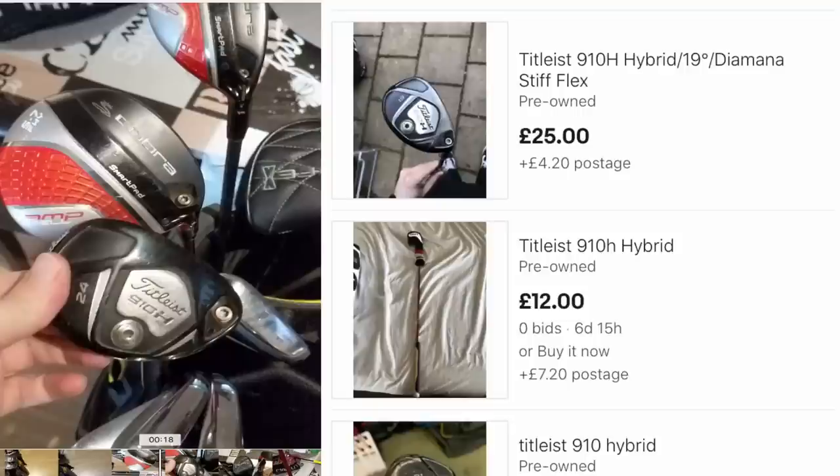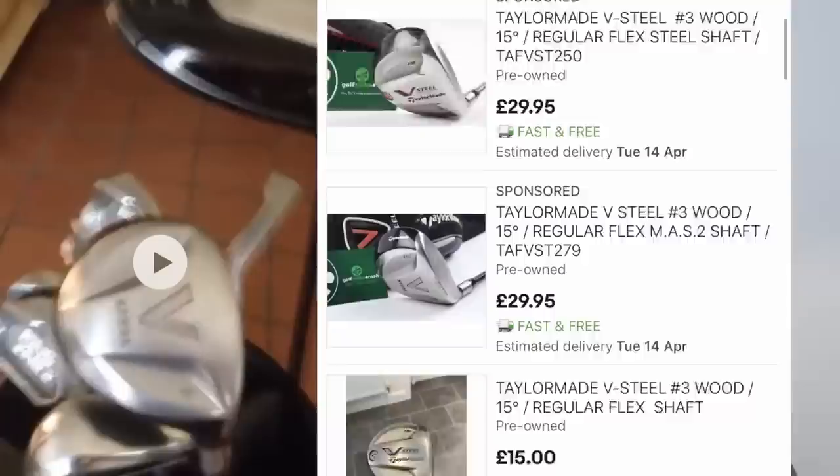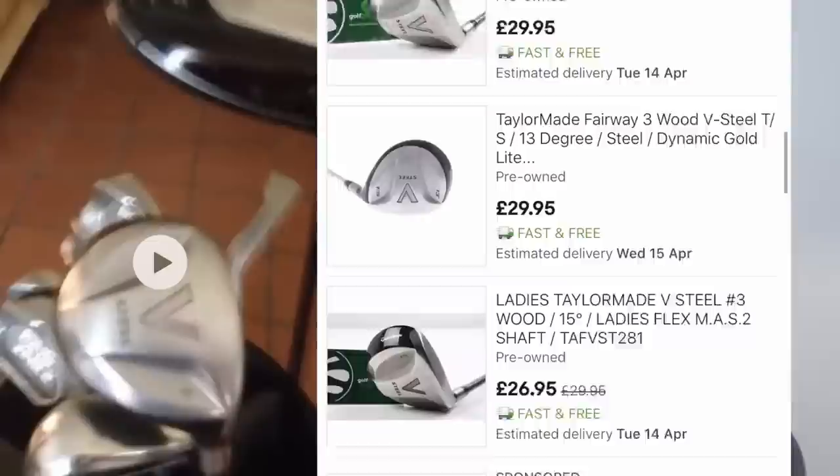The 910 hybrid is a great deal for anyone looking for a forgiving hybrid at 24 degrees — you'd probably pick one up for about 40 pounds on eBay. The ST 180 driver is unbelievable value second hand, going for pretty much nothing. If you feel like you need a three wood, think about why you need it. The V-steel was light years ahead of its time — you can buy one for like 25 pounds.